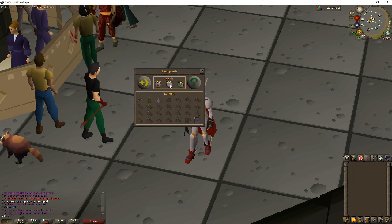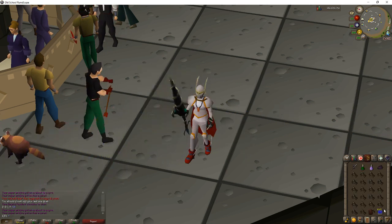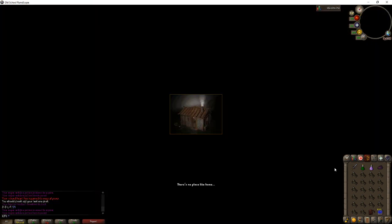My pouch has bloods, souls, and natures. I also have a teleport to house tablet — if you don't have a construction cape, you can teleport to your home with that. And the entire inventory is full of unfinished dragon heads. So we're going to teleport to my house and I'll show you what I'm going to be doing.